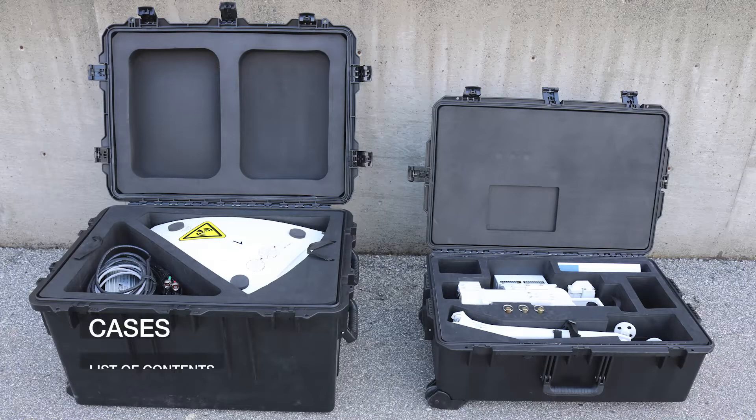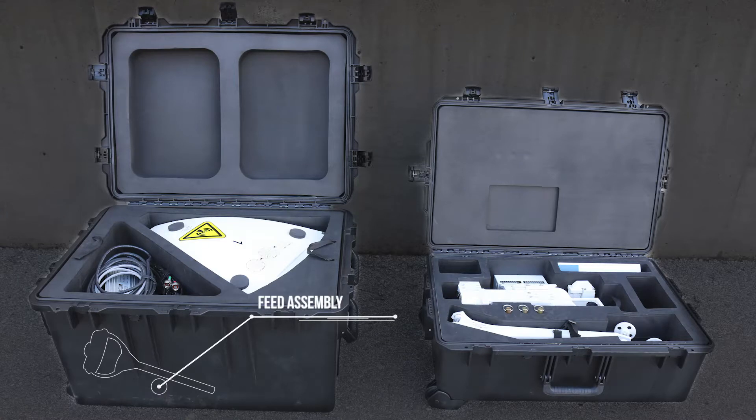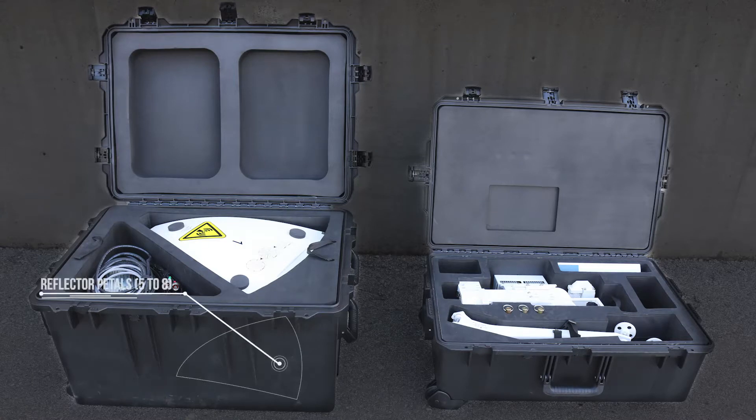The 1.2 FlyAway antenna comes in a two-case solution that is airline checkable. Case 1 is separated into two layers. On the top layer, you will find the Buck Power Supply, IFL and Buck M&C Cable, and Reflector Pedals 1 to 4. On the bottom, you will find the Feed Assembly and Reflector Pedals 5 to 8.